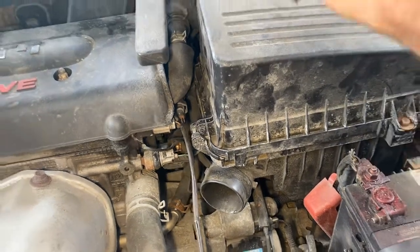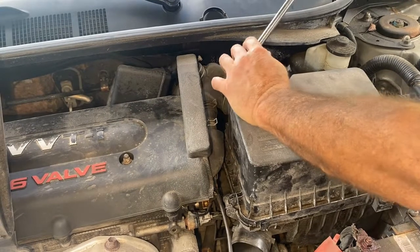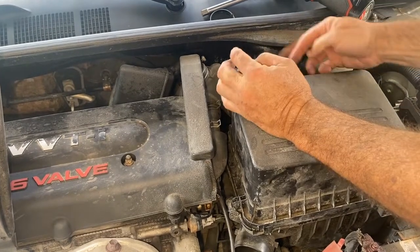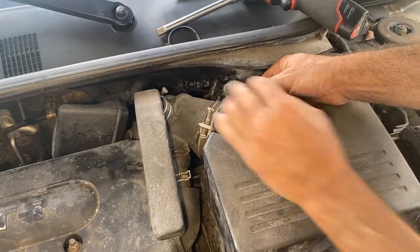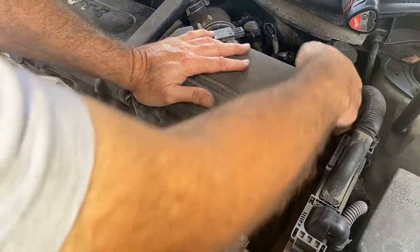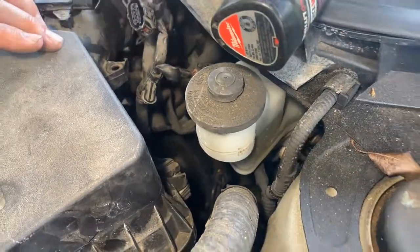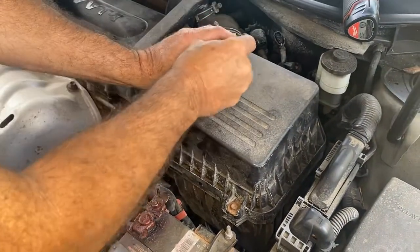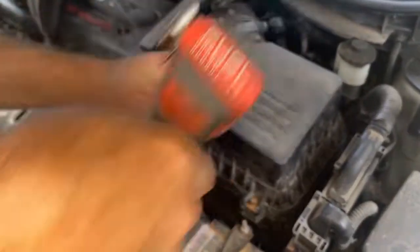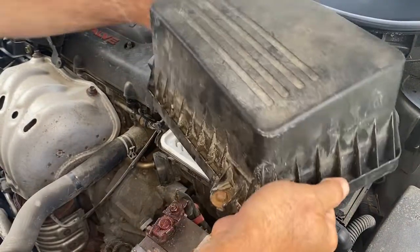We're going to start by taking this 10mm bolt off right here — just loosen that up. Unplug this one, and there's another one right here you unplug — just push down the back of it, like that. This car's got a lot of miles. There's a 10mm right here, but there's supposed to be another one over there and it's just missing — we don't know if it broke off or was lost. So we'll remove this 10mm and remove the cover. If it's loose like that, just tilt it up and pull it off.